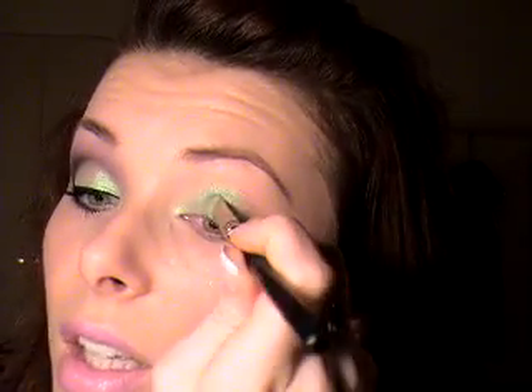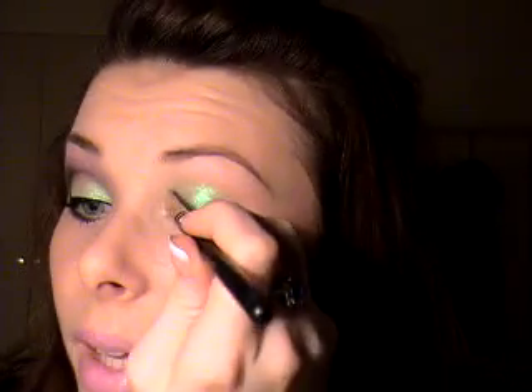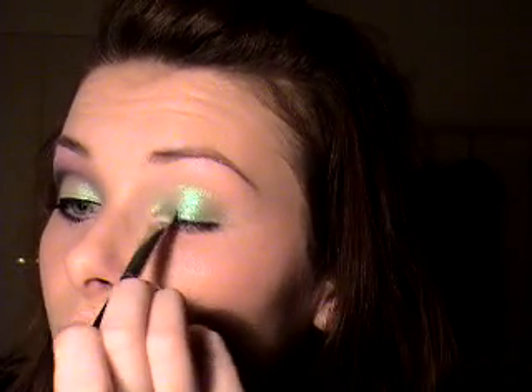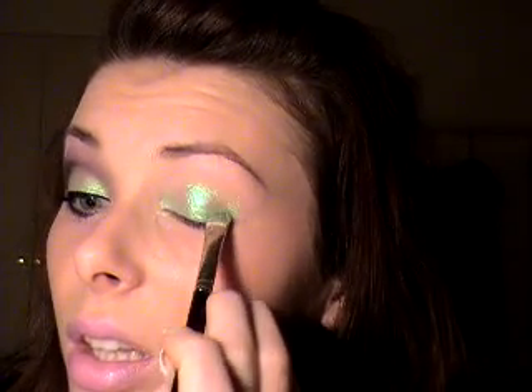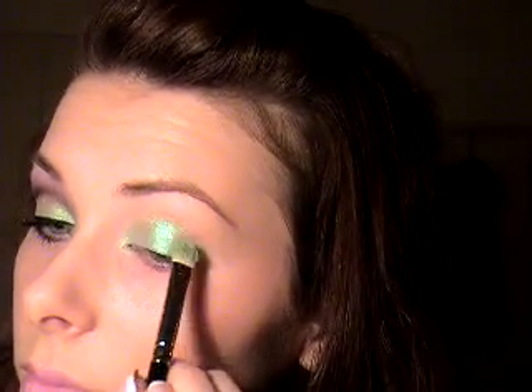And it's especially when wetted with mixing medium, they are really, really pretty. I'm trying to get an even layer of that all over my lid, just trying not to knock it over. And then I'm going to be doing things in a slightly strange order perhaps.